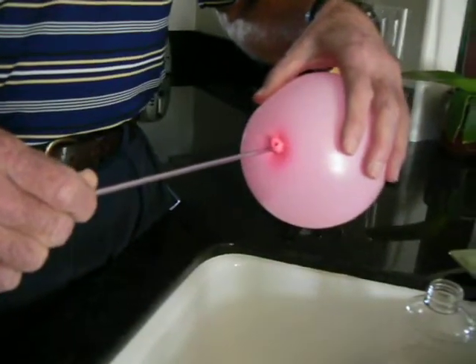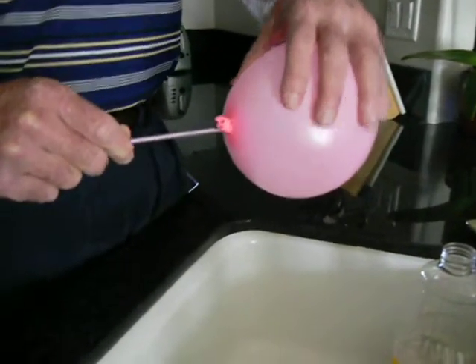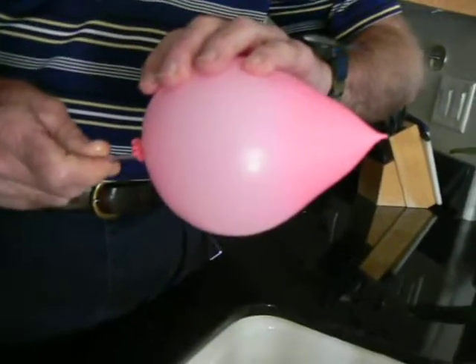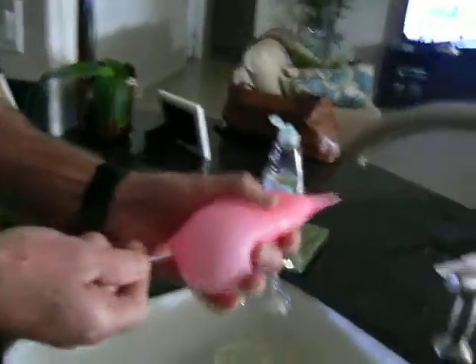Yay! Okay, it went in. It went in. Oh, it went in. It's all the air leaking now. It's supposed to... oh, it's coming out.